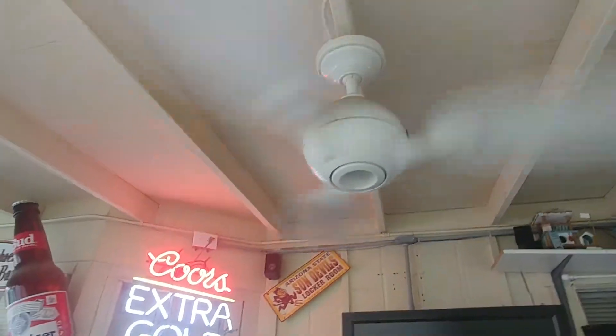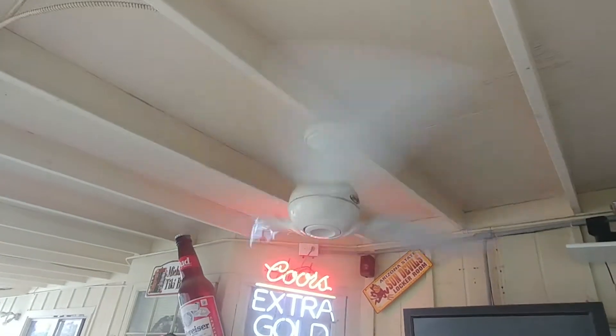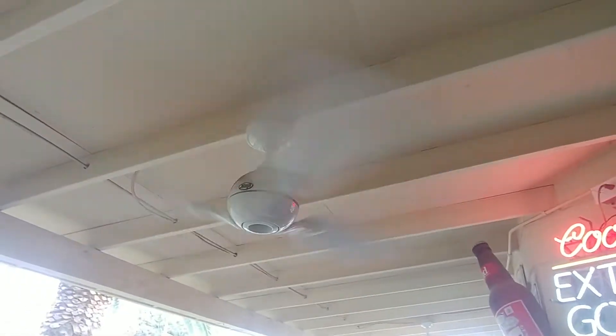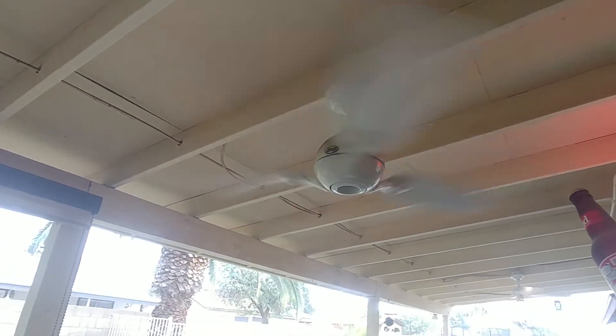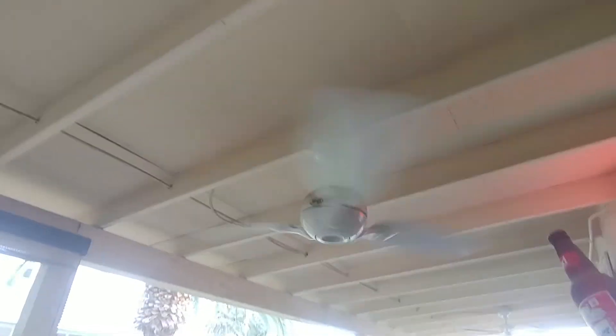Speed three — it does wobble a little bit. I'm not even sure if it's at max speed yet, but yeah, this is max speed right here. It doesn't really move any air. That's it.